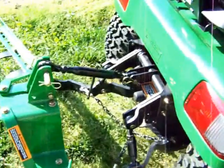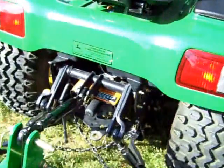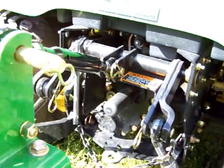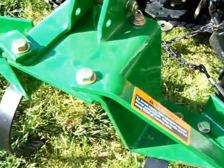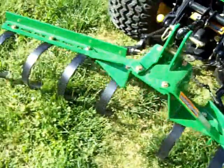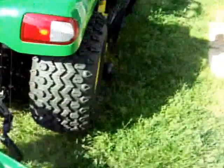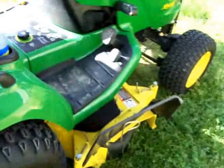Now here we've got a three-point hitch. 540 RPM PTO, rear PTO. My new cultivator — a 3-in-1 cultivator. And I've got a 48C deck on here.